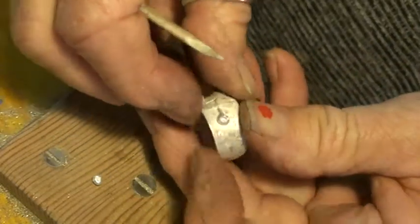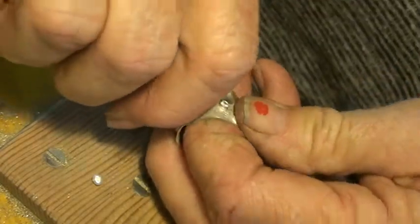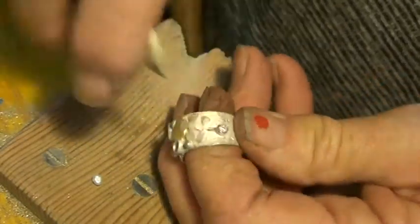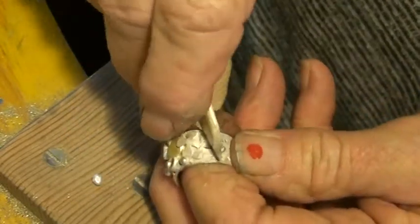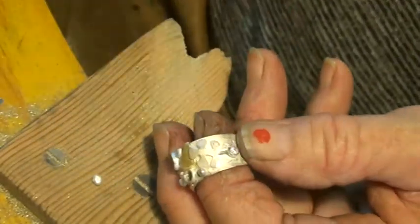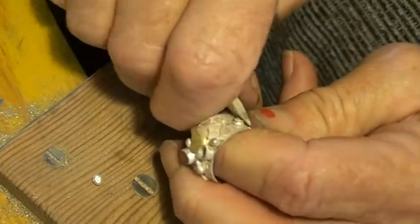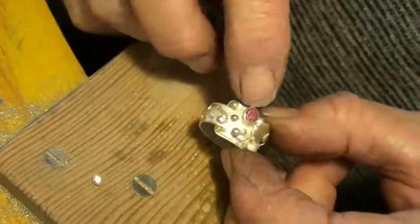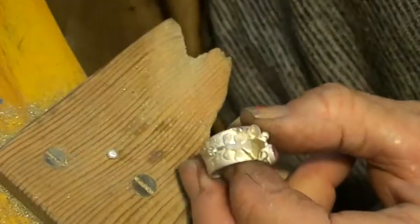When you pull the line it looks very beautiful, and it is very clean. I'll see it with more clarity — let's see if I have to refine it a little bit, but here it is. This one doesn't come out. So we are getting ready when it's time to finish this anillo.